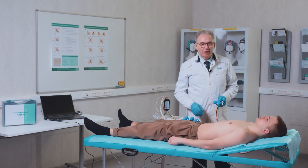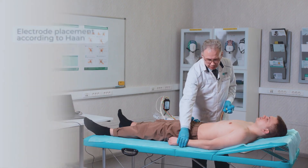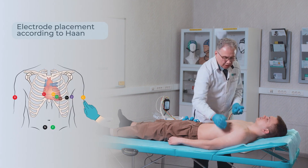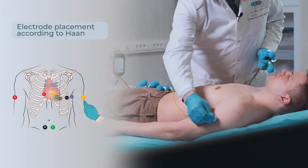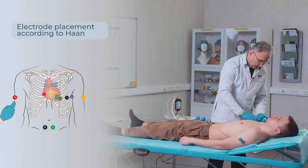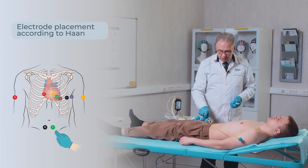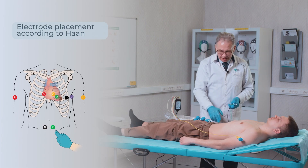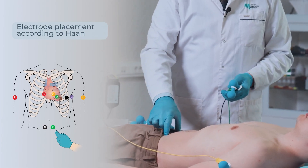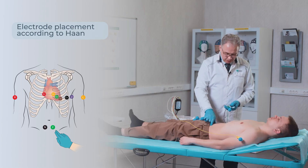For proximal dislocation of electrodes according to Kahn, the electrodes from the forearms are moved to the shoulders on the outer surface under the deltoid muscle. The yellow electrode is placed on the left arm, the red electrode on the right arm. The electrodes from the shins are moved to the front surface of the abdominal wall, seven and a half centimeters below the navel in adults and symmetrically on the left and right at a distance of approximately five to seven centimeters from the midline.